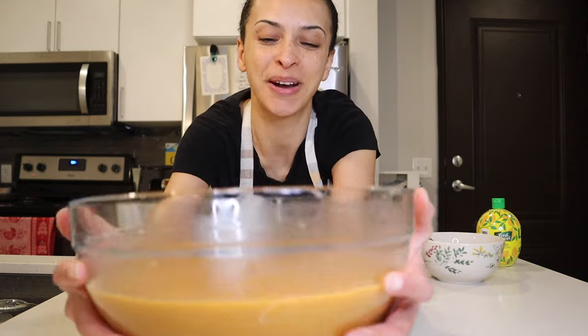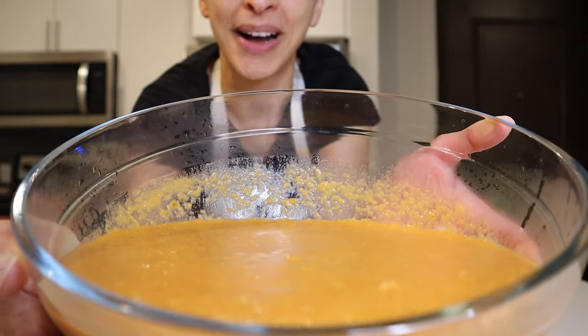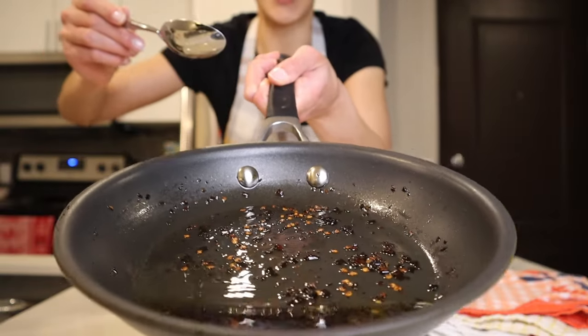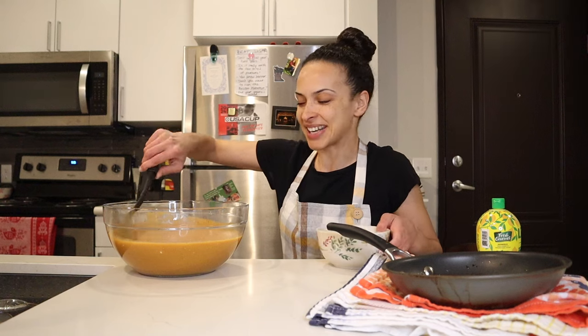I'm loving how this Mercimek Çorbası is looking — I got it pureed down pretty well. I decided to do the soup and the spiced oil with red pepper flakes at the same time on my stovetop to save a bit of time. I'm not sure how well the oil picked up the color of the red pepper flakes, but let's not waste any time.